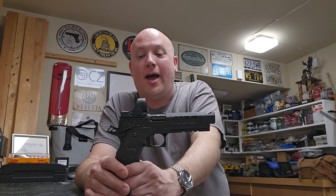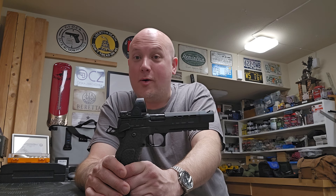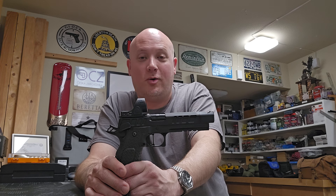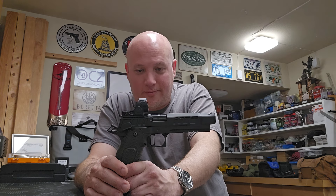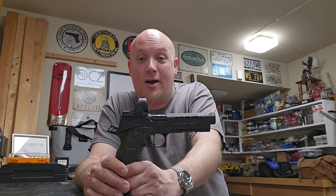Why wouldn't you want your slide to lock open? I contacted D, who owns this pistol, and asked how he ordered it and what the specs were. He sent me the spec sheet, and yes, this gun is designed to not lock open.